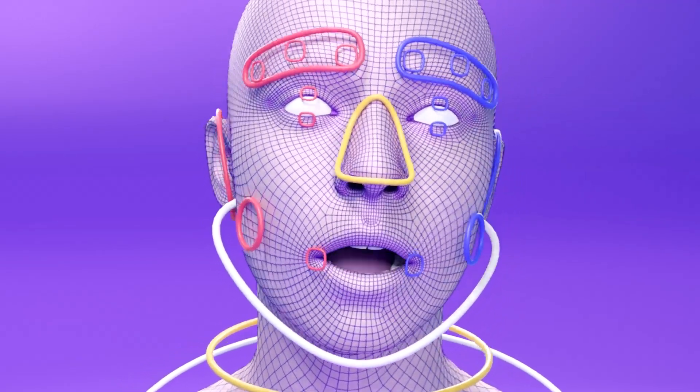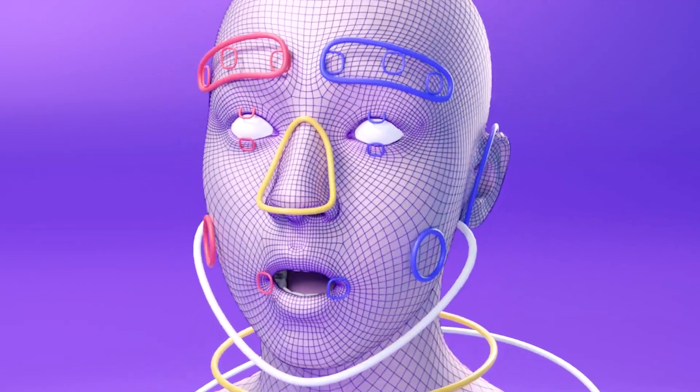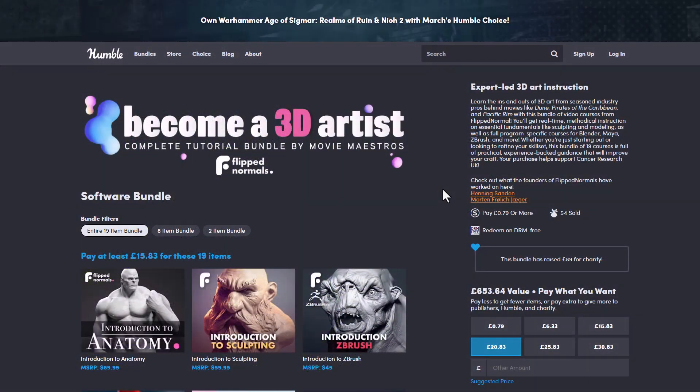A few days back we talked about Humble Bundle and all of the cool things that you can get with them, and today we're seeing the 'Become a 3D Artist' bundle, which is a complete tutorial bundle by the folks at Flip Normals. Here you'll be getting 19 interesting items that cover various 3D apps and will get you started with any skill set you want in terms of 3D.